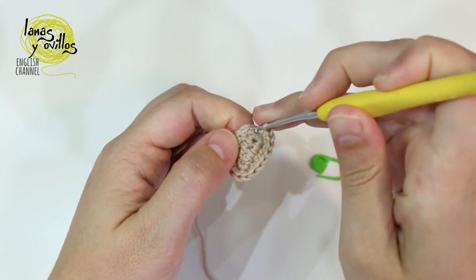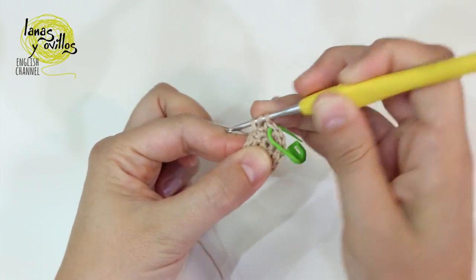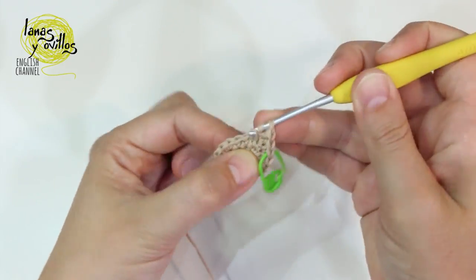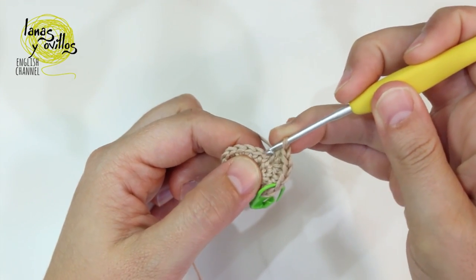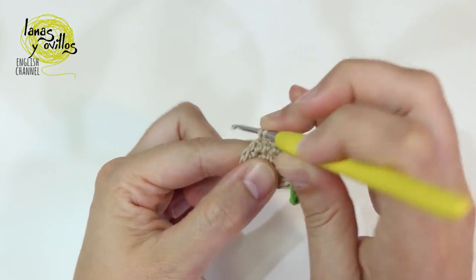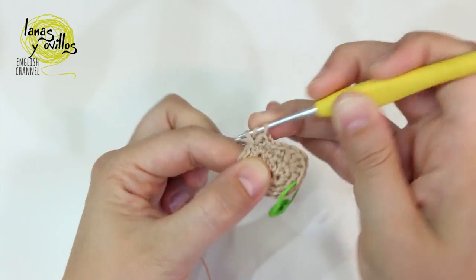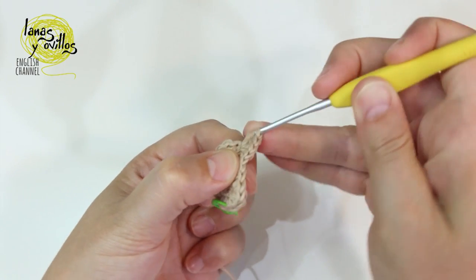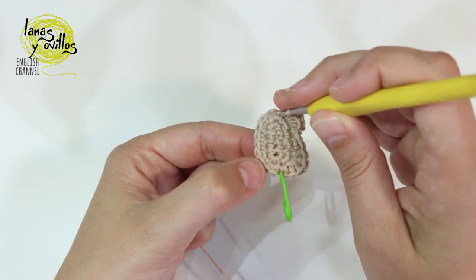Continue with 1 single crochet. On the next space we are going to make 1 half double crochet, 1 double crochet, 2 half double crochet — we have 4 stitches on the same space. Continue on the next stitch with 1 single crochet, 1 slip stitch, 1 single crochet. Then in the same space make 2 half double crochet, 1 double crochet, 1 double crochet, 1 half double crochet, 1 half double crochet — the same 4 stitches as the other side — and continue with 1 single crochet to the end of the row.